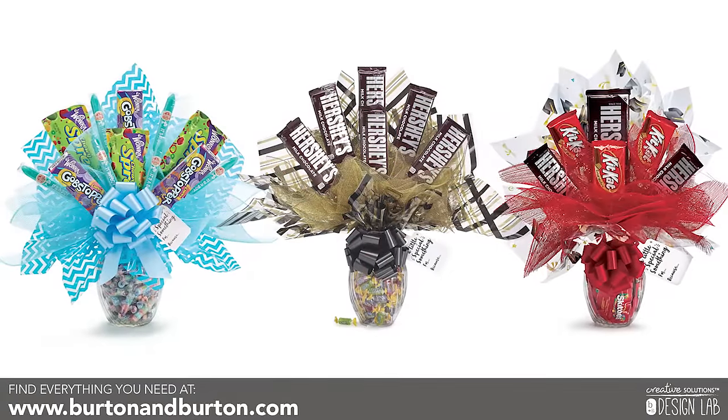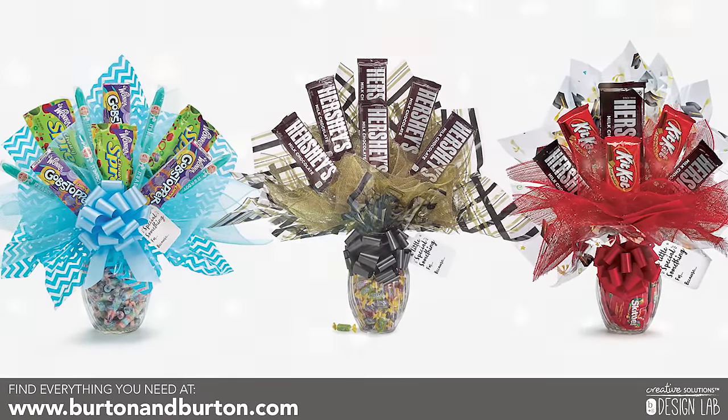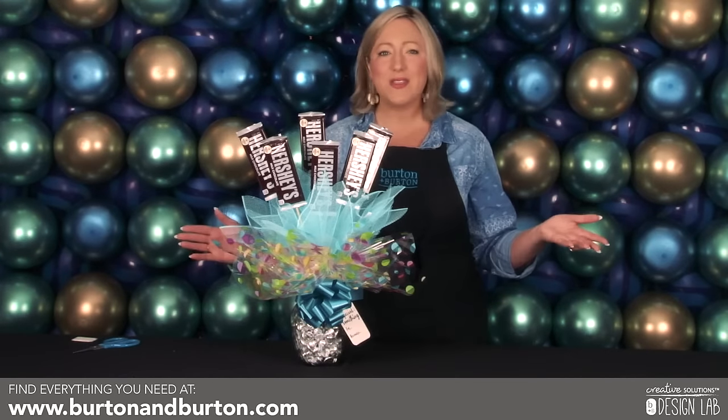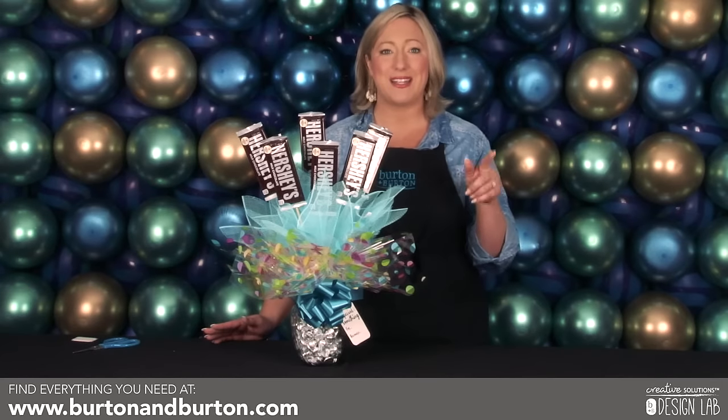Here you have the beautiful candy arrangement, made easy with Burton and Burton's line of candy upgrade kits. Click below to purchase everything you need to recreate this look. And if you've enjoyed this video, make sure to subscribe to our YouTube channel and follow us on Facebook and Instagram.